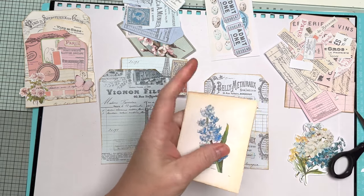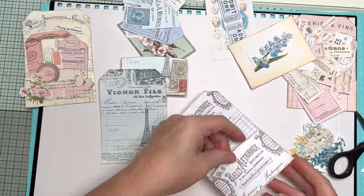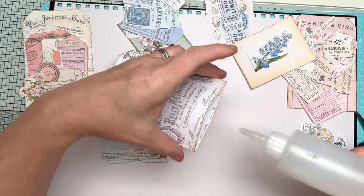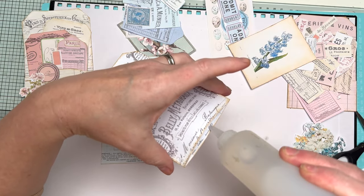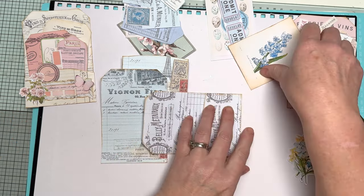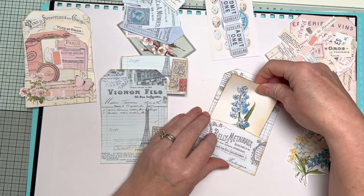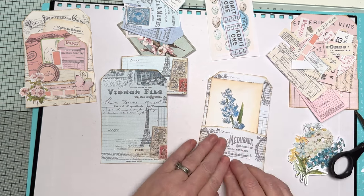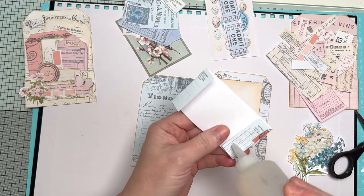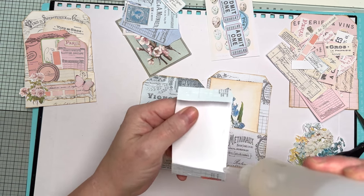You could layer up the back of them with the background papers. I'm keeping it really simple for the video just to give you an idea of how I put them together. Obviously you can go away and make them even better. What I just want to do at the bottom, after I've glued the tab, is just add a small bead of glue along the bottom to seal it shut so my ephemera doesn't fall out. You can add lace, fabric — do what you like. So that's that one done.